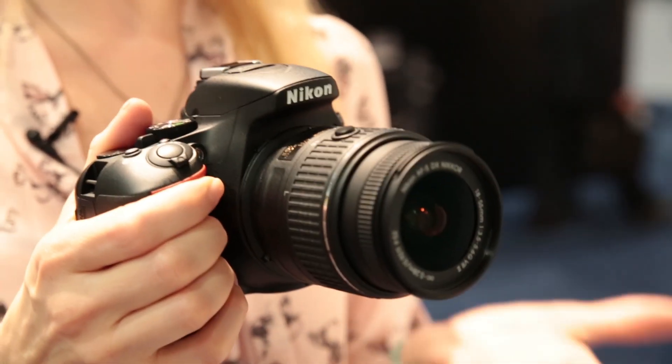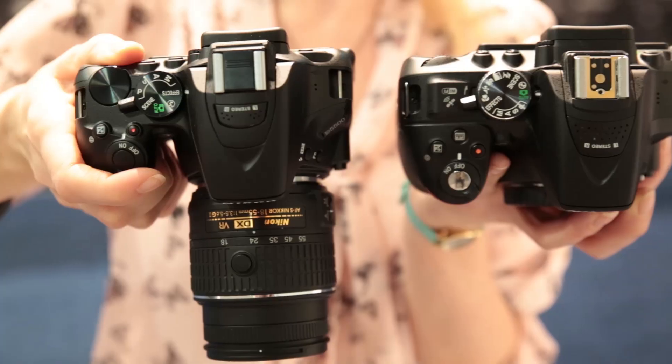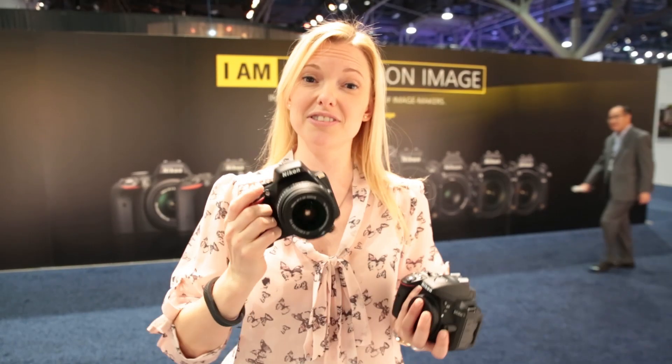This is a Nikon D5500 and it's Nikon's latest advanced entry-level camera. We're going to take a look at some of its features. This model follows on from the D5300 which I have here. You'll notice it's smaller and I also find it much easier to hold — they've moved the grip ever so slightly. It's also 60 grams lighter, so you're getting a lighter, more compact camera in the D5500.